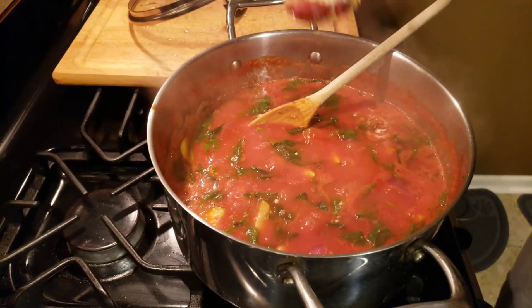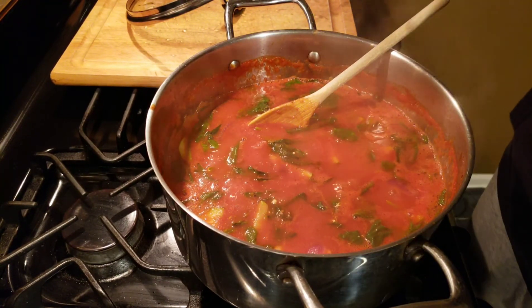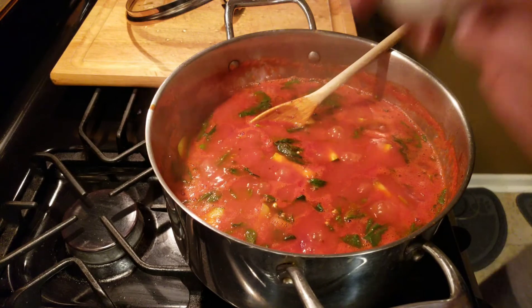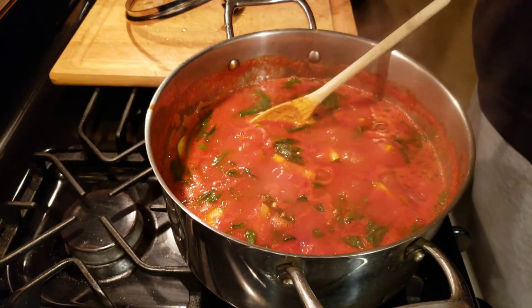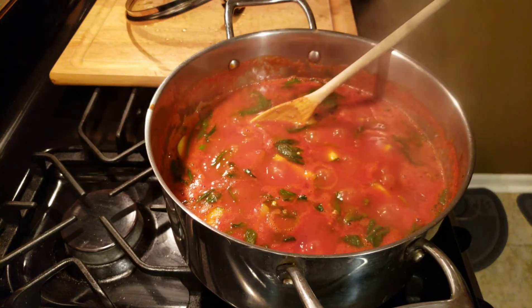That is packed with flavor right there. This is a quick 15 to 20 minute soup — chowder, whatever you want to call it. It's good for the heart, healthy, a great winter soup. Have fun, enjoy!